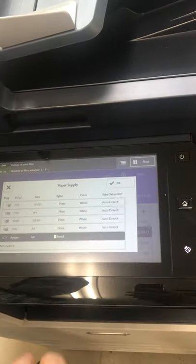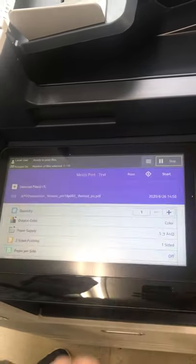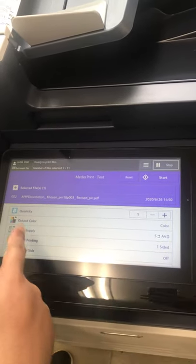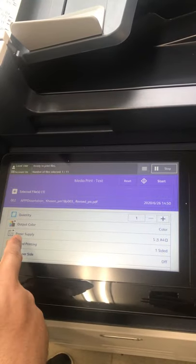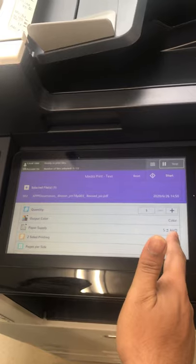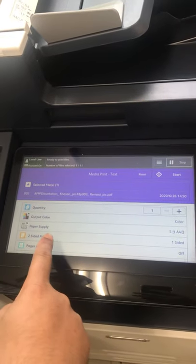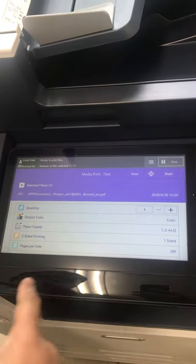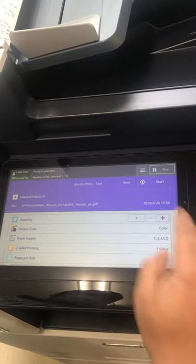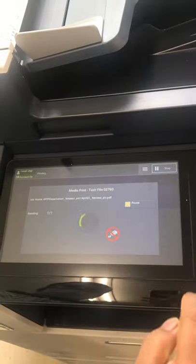Now check: file selected, quantity one, output color — color, paper supply tray number five, A4, two-sided printing — one-sided. Everything is set, so we will press the start button. Bismillah.